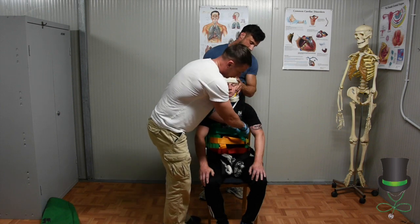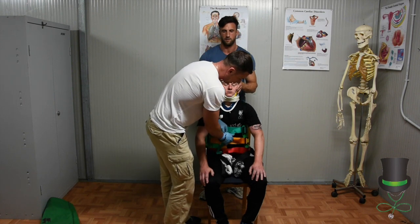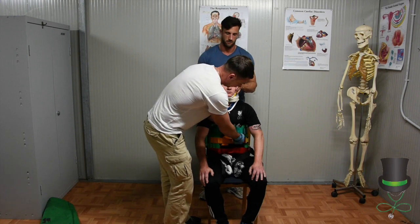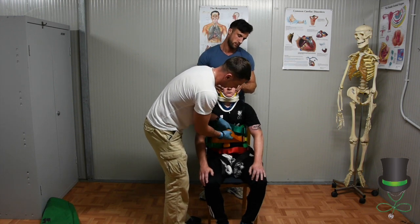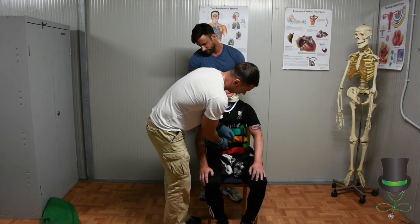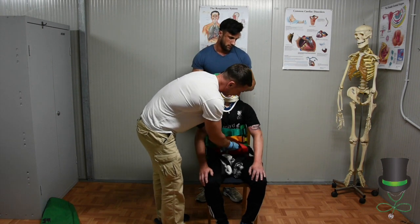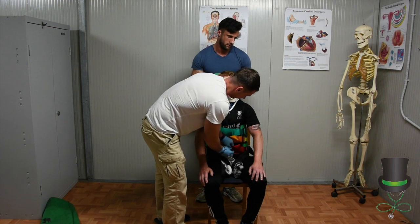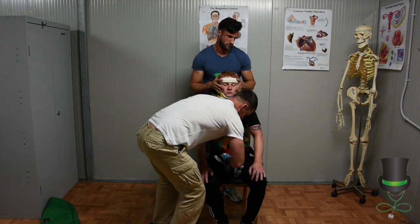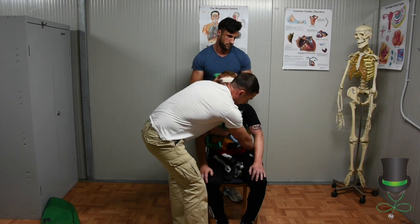Tighten this strap and get the patient to breathe in. Then proceed to tighten all your straps in that order: up, middle — tuck it in — bottom — tuck it in — then groin, groin.